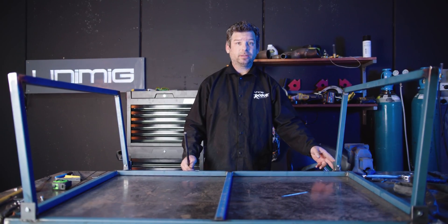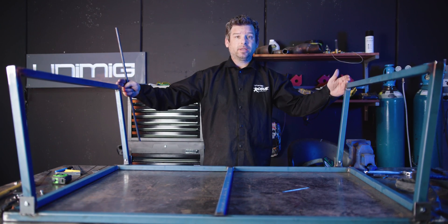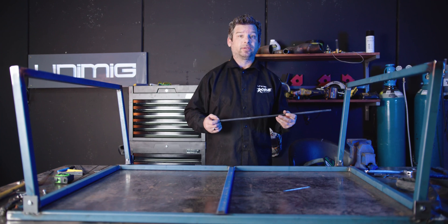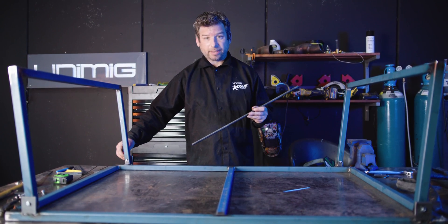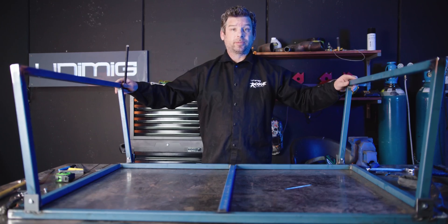Now we've got our lugs fully welded on and we've got the right angles for our legs tightened with the 6mm bolts. Now we've got to come up with the locking mechanism so that the legs don't spread any further than they have to. We've got a piece of round bar — I'm going to cut two pieces at 25mm. Weld one onto the back of the lug there and one diagonally onto the back of the lug there — that'll stop them from spreading out any further.